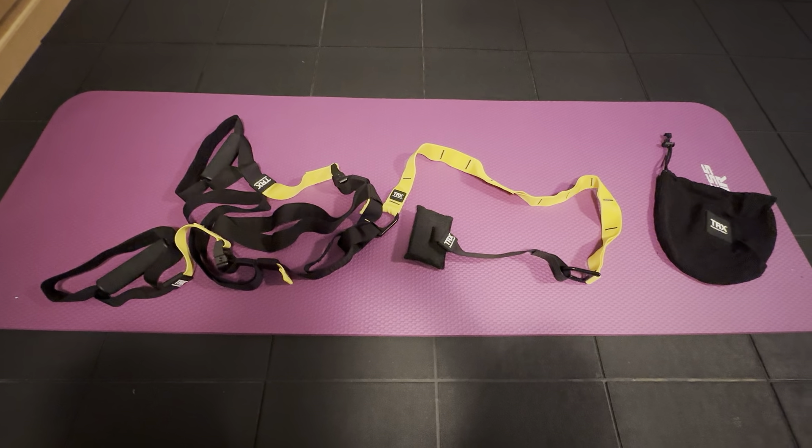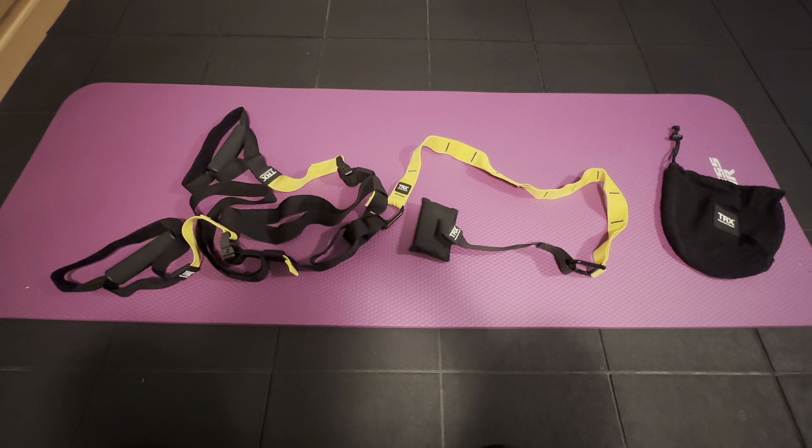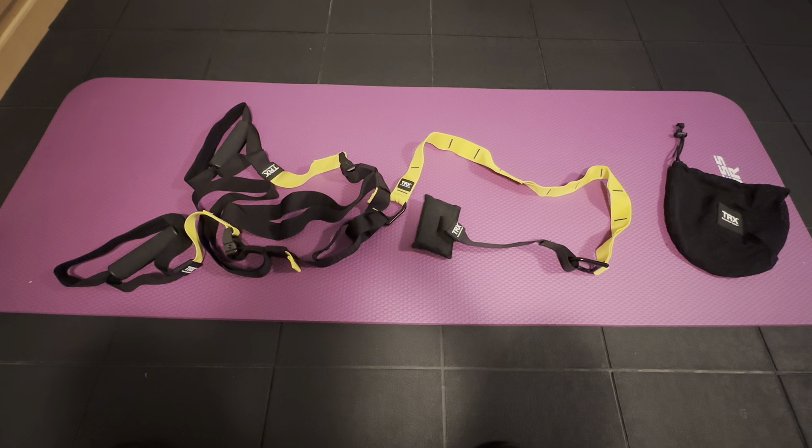It is just a great system for a full body workout and I definitely think you want to check this out. It's just really nice — this is the TRX full suspension system, definitely check it out.